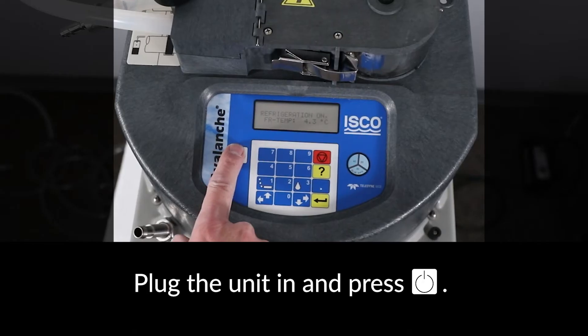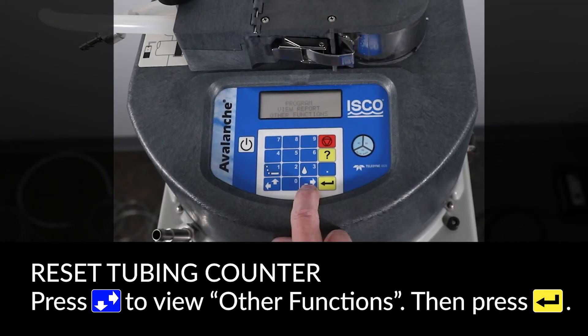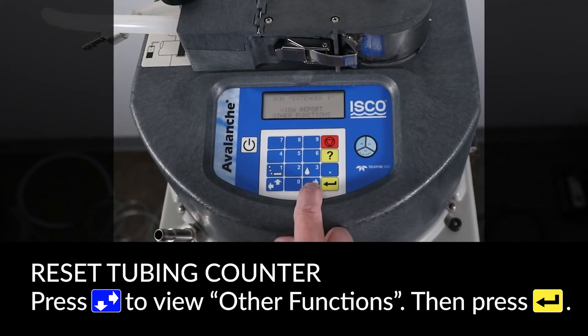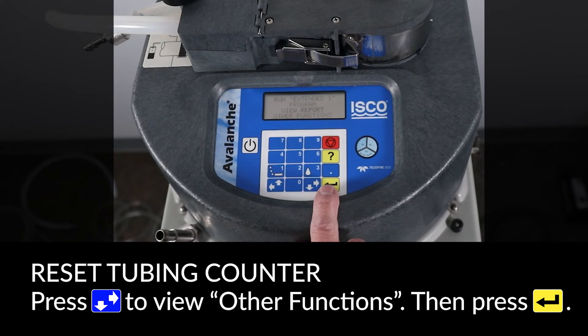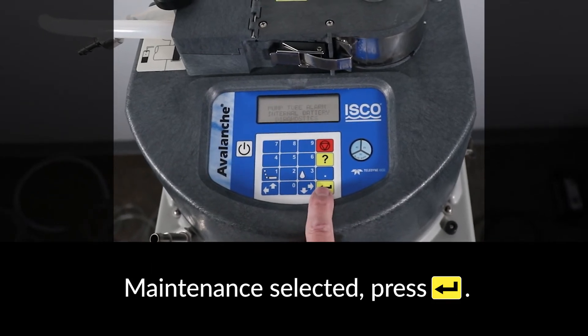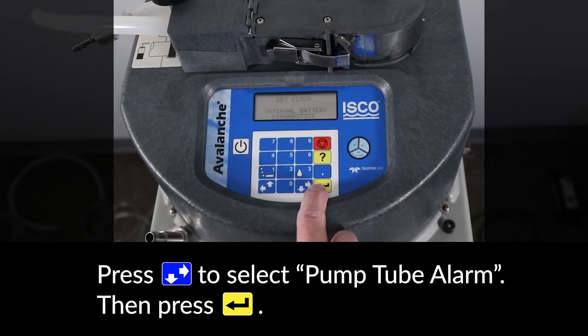Re-apply power and press the white ON key to power up the Avalanche. To reset the tubing counter, press the DOWN arrow key to get other functions blinking and press ENTER. With maintenance selected, press ENTER. Use the arrow keys to select pump tube alarm and press ENTER.